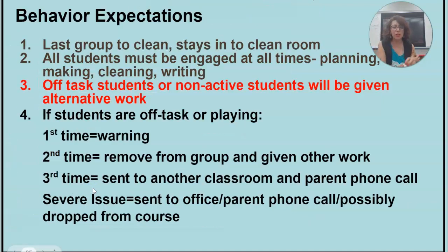A couple of things about behavior. I do not allow any students to be off task. All students must be doing something at all times. Make sure you clean your areas. Make sure you are always doing something productive. You are either building or making something.